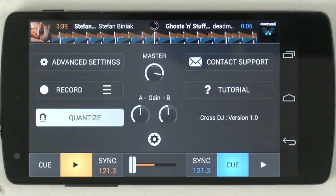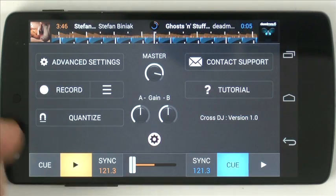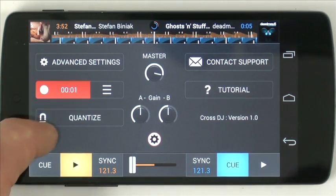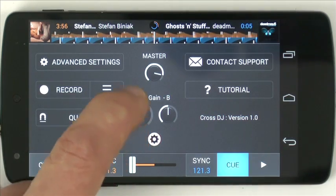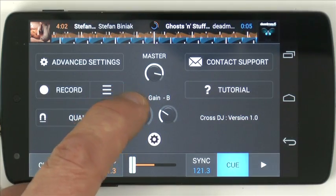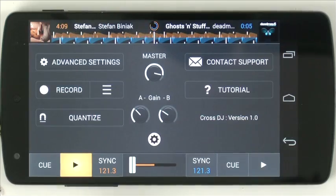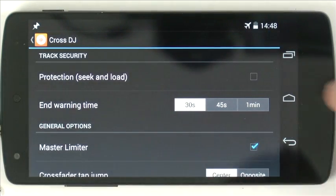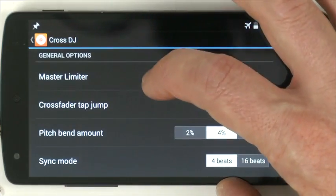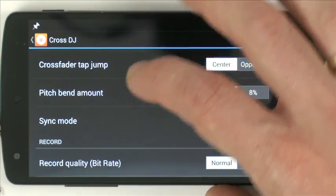Down here are the settings. There's Quantize — that's why when I was doing the cue jumping, it was snapping to the beat. Quantize snaps everything to the beat for you, which is quite good on a small screen. There's a record function, which is very nice — new recordings show up in your library. There's a gain control for each deck, though I'd like to see auto-gain in a future edition. The advanced settings include protecting the currently playing deck, end warning time, a master limiter, crossfader tap jump — which sets how far the crossfader jumps to the middle when you tap it — plus pitch bend and sync mode, among other bits and pieces.